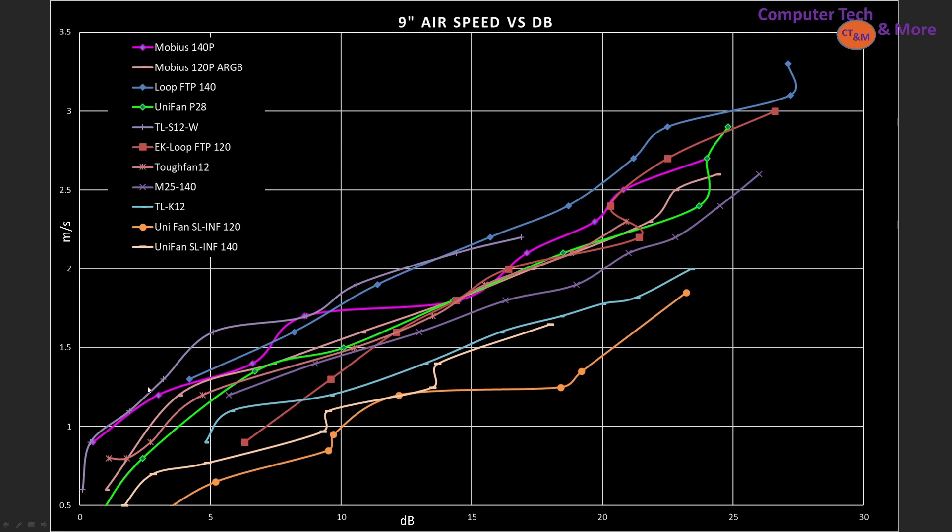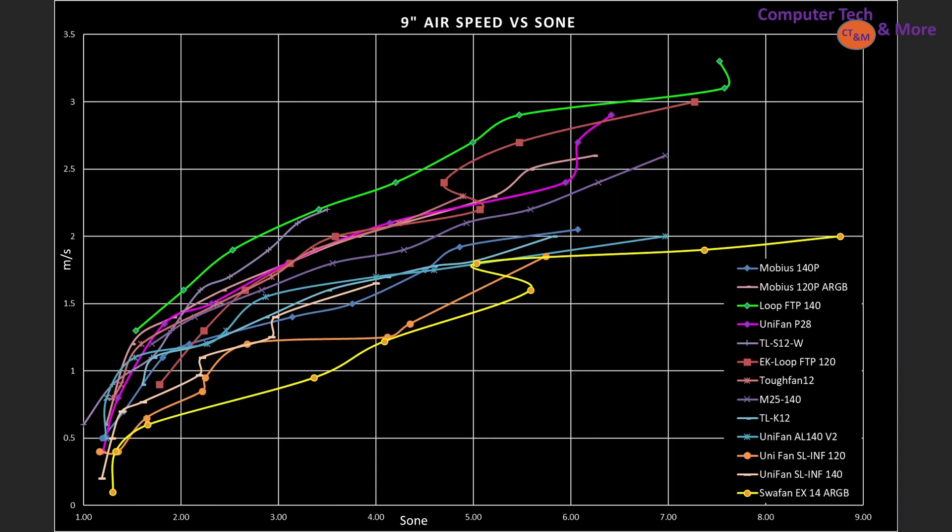In the case simulation test we also look at airspeed versus decibels at the nine-inch mark. In its low RPM range the TLS12 stands out, and at slightly higher noise levels we have the Loop FTP 140. A bunch of other fans sit around it — the Mobius 140P does quite well, and then there's the EK Loop FTP 120. This shows how different noise levels equate to different airspeeds; it's not a linear relationship between decibels and meters per second.